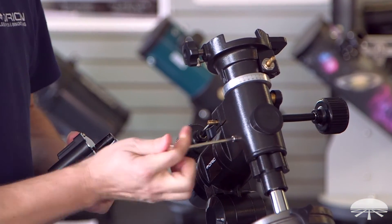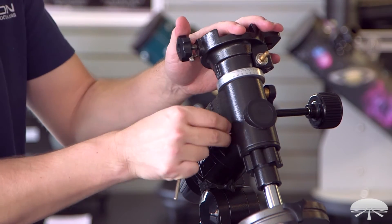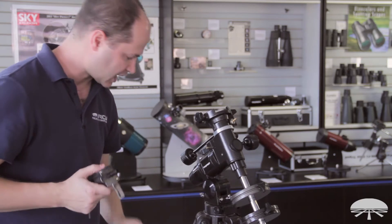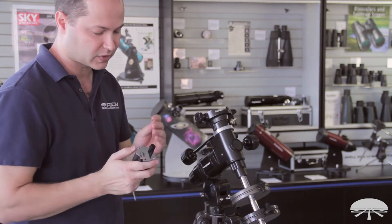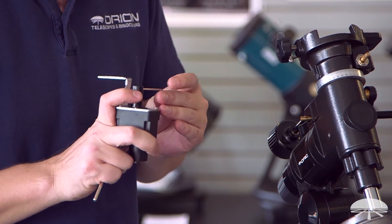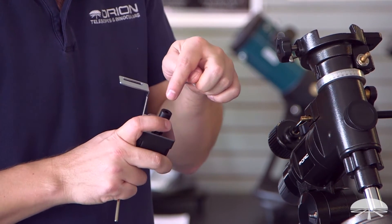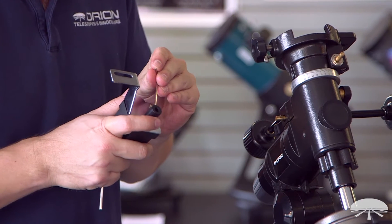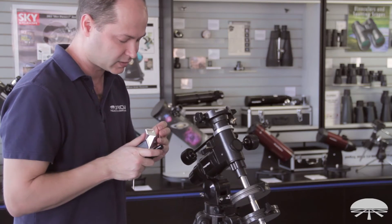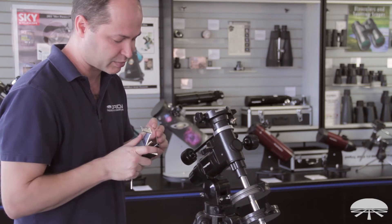First, unscrew the little motor clamping knob and take it all the way off. On your motor shaft, use the allen screw that comes with it and make sure the little coupler set screw is just loose enough so it allows the shaft to pass through without catching. Don't unscrew it too far, otherwise it's going to fall out — and that's a very tiny set screw. You'll never see it again once it bounces off the ground.